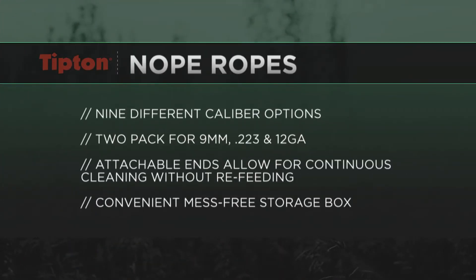Three of those popular calibers — 9mm, 223, and 12 gauge — actually come in two packs, so you have one for your range bag and one for your home bench.